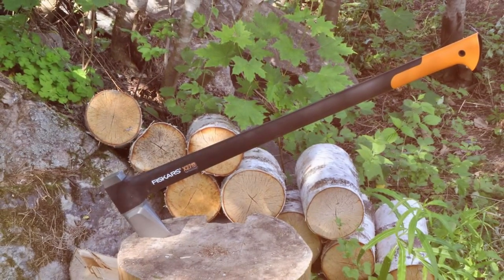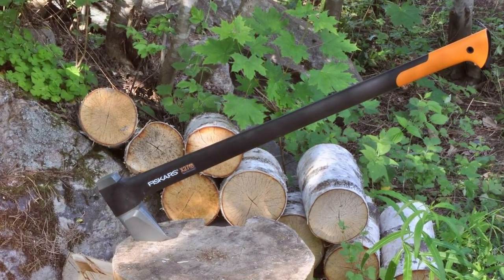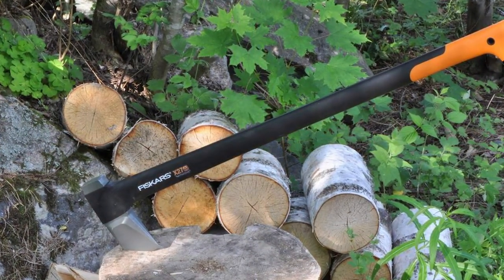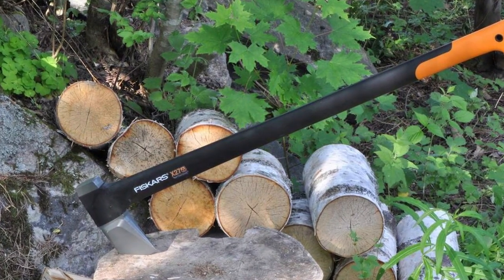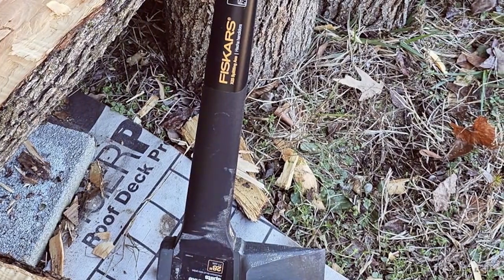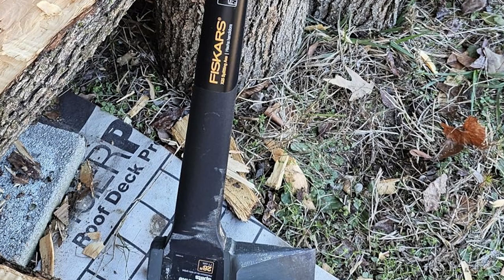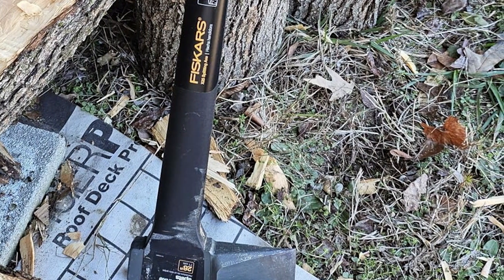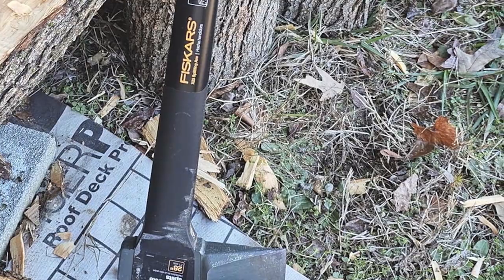The balance between the head and shaft is engineered to increase swing speed, which translates to more power upon impact. The blade itself is made from hardened forged steel, ensuring that it remains sharp longer than many of its competitors. Additionally, the non-stick coating helps to slice through wood without getting stuck, making your splitting sessions smoother and faster.